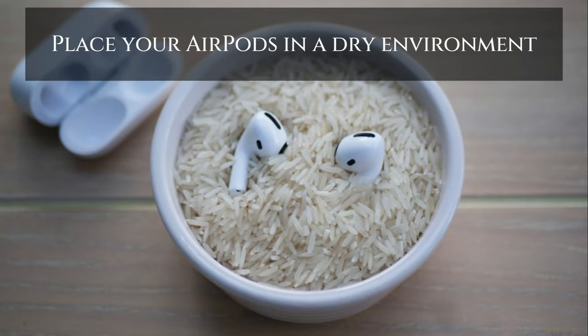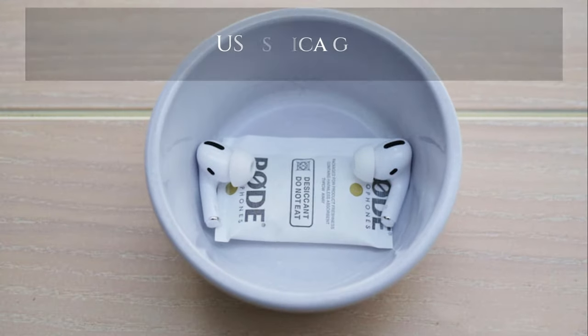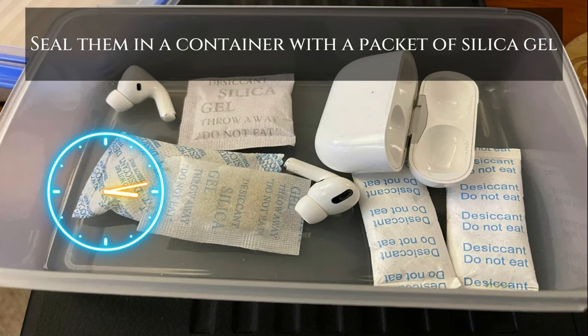Place your AirPods in a dry environment for 12 hours. You can purchase silica gel from most major stores, or check your vitamin containers for silica packets. Seal your AirPods in a dry container or a Ziploc bag with a packet of silica gel and let them sit for 12 hours.